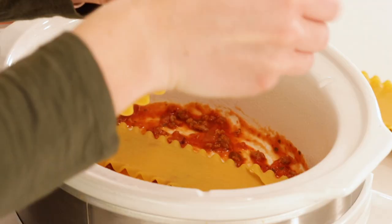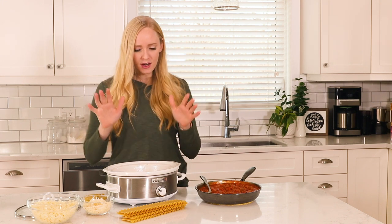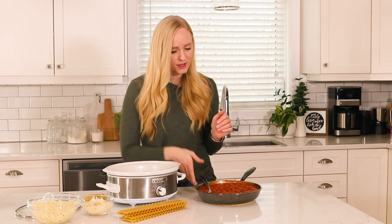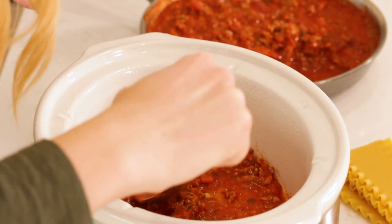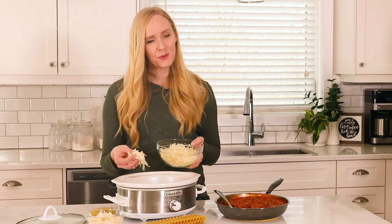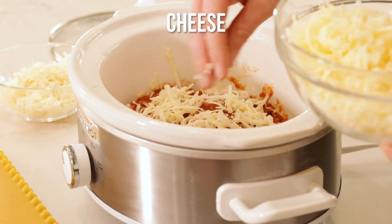No need to waste those little pieces though — just set them aside, and then when you have a gap you need to fill in, just throw in a few of the broken pieces. On top of our lasagna noodles we're going to add our sauce, and on top of our sauce we will add a good sprinkling of mozzarella and Parmesan cheese.